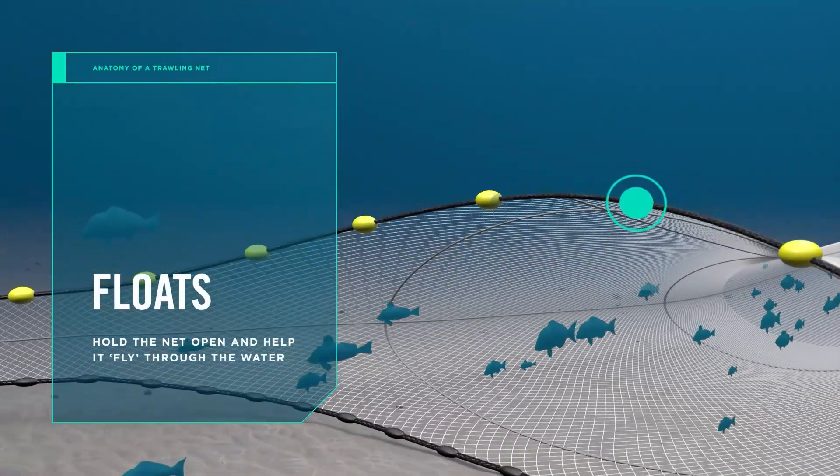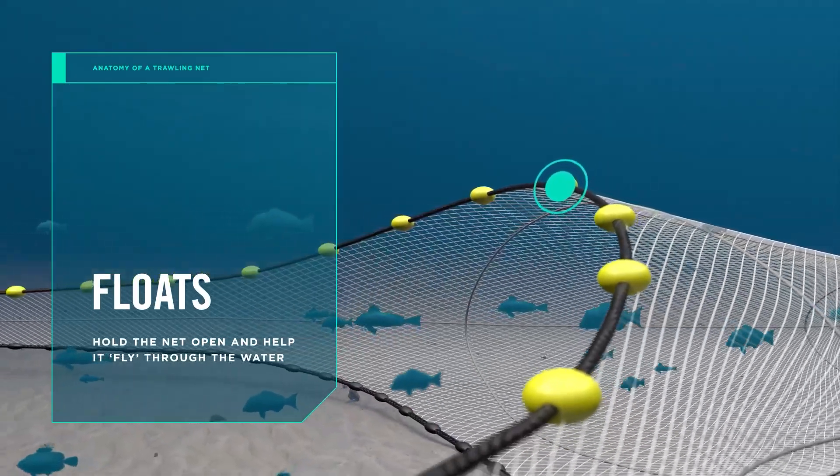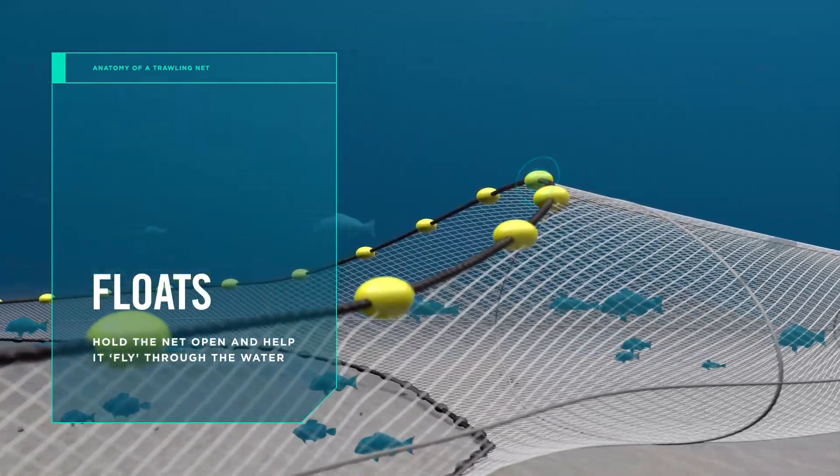Floats hold the top of the net up and open and help it fly through the water rather than dragging across the seabed.